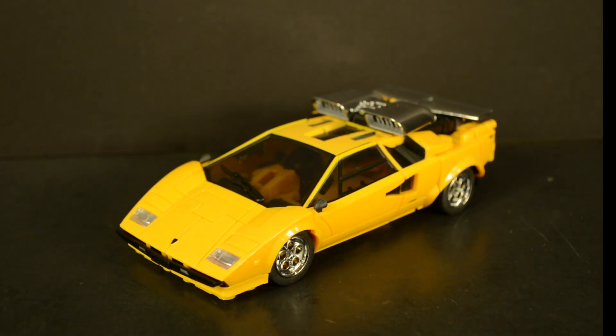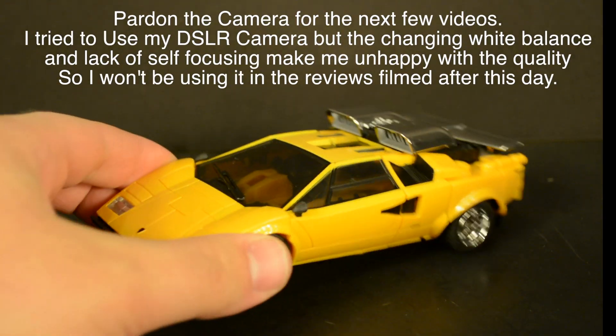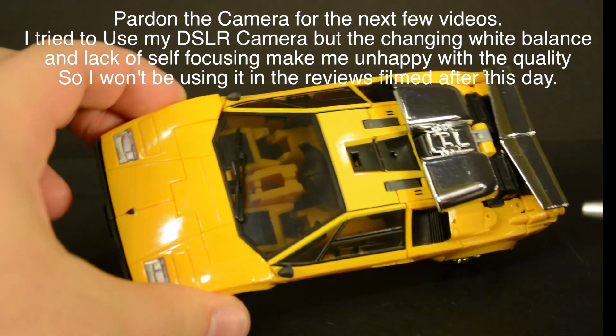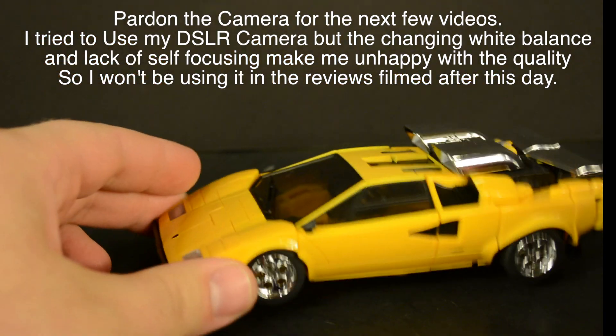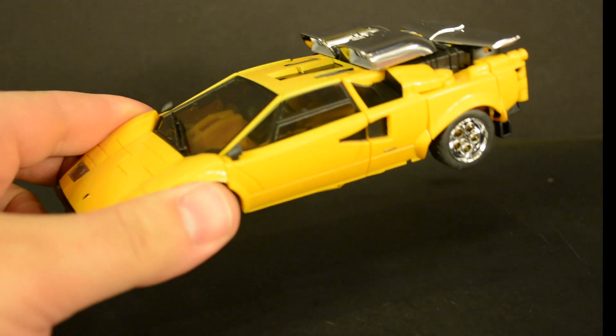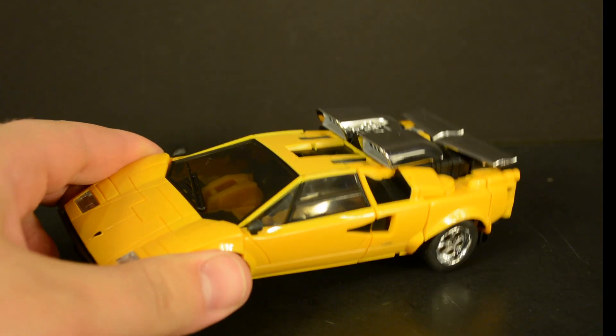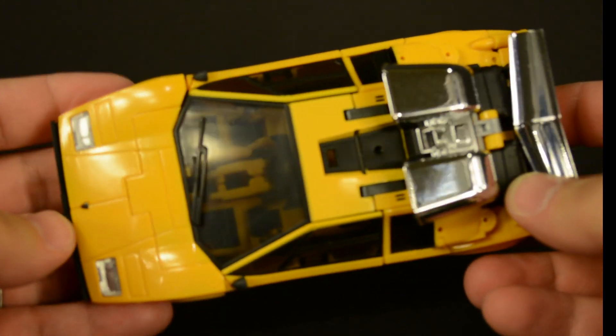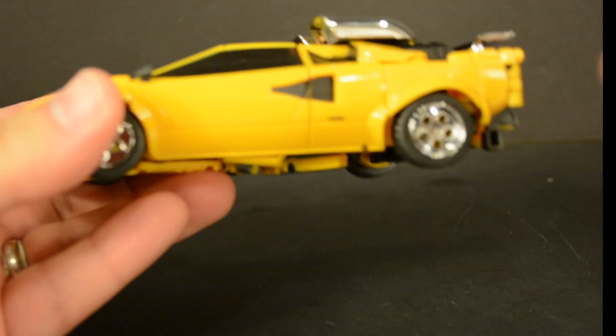What's going on guys, t2rx6 here back for another Transformers third party review. Today we're taking a look at the third party Bad Cube Sun Surge. This is probably one of the toys that I felt the most change in my feelings on, from the moment of opening it through transforming it to letting it sit on a shelf for a while. It's been an interesting experience with Sun Surge.